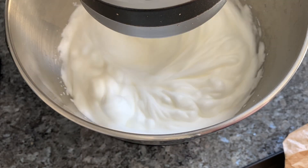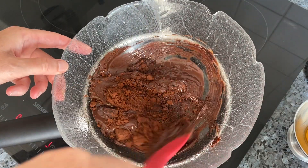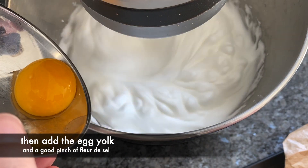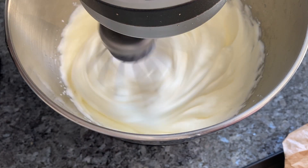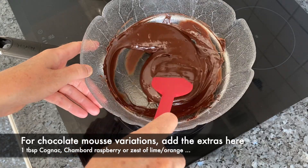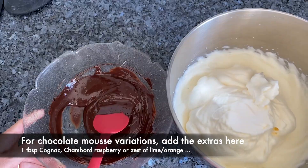Using an electric hand whisk or stand mixer, start whipping up your egg whites very gently, and as soon as it starts to mousse up, add your sugar — it's about 30 grams, two tablespoons, that's it. Trust me, you don't want any more than this, otherwise too much sugar will make your chocolate mousse go grainy, and even worse, you don't want it masking the flavour of your rich chocolate. It's just enough to give it a beautifully strong meringue.